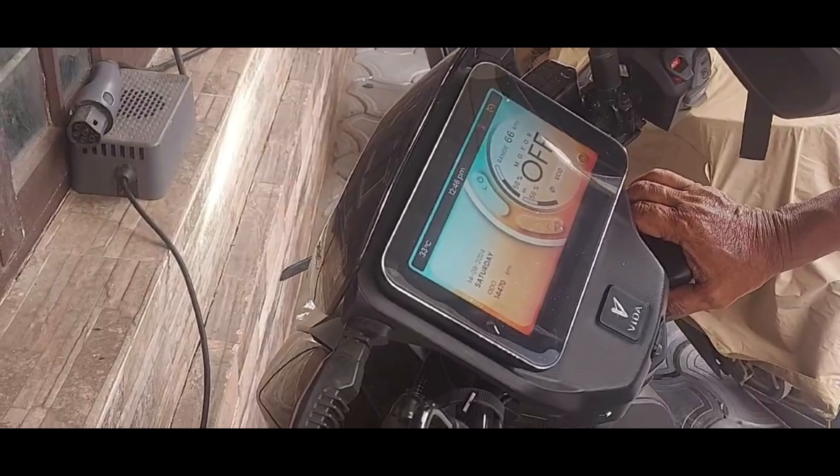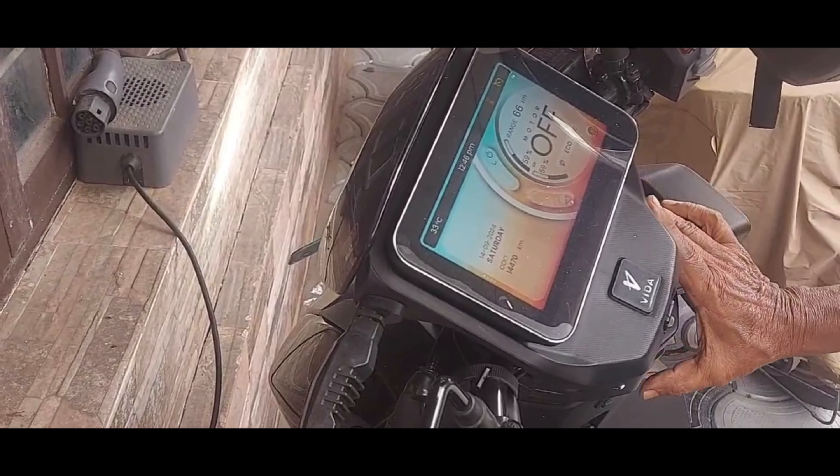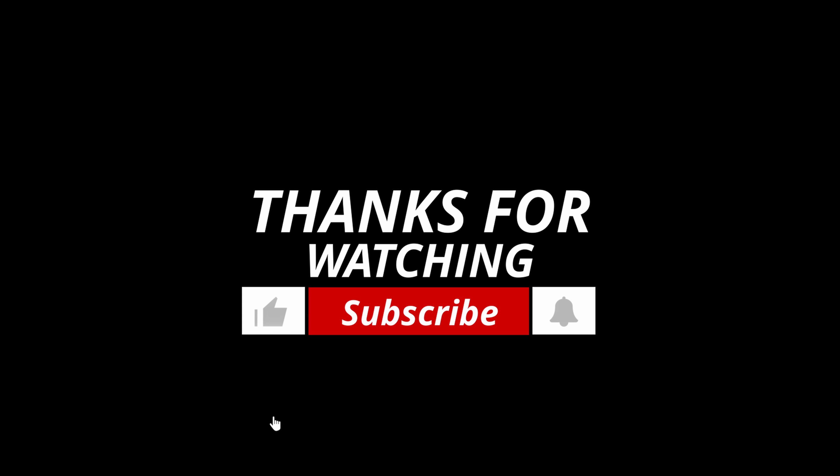Finally, we just switched on the scooter. Yeah, it's on! Friends, finally our video is going to wind up. Thanks for watching. Please don't forget to subscribe to our YouTube channel. Thank you so much.